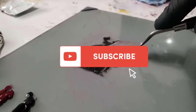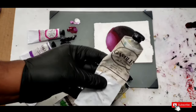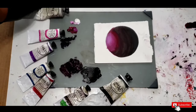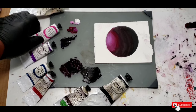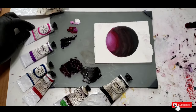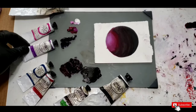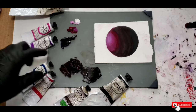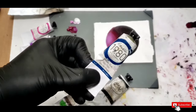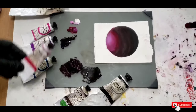Now if you want to follow along, here are the colors I'll be using: titanium white, quinacridone violet, dioxazine purple, and for my burgundy mix I mix phthalo blue with some quinacridone red.